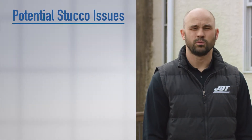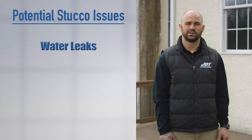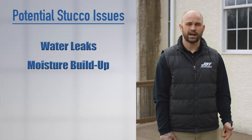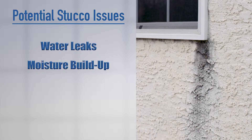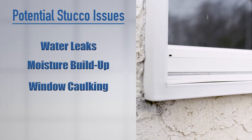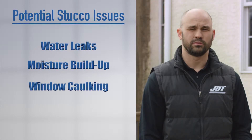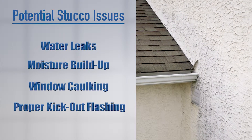Today we're going to talk about finding issues with your stucco. The first thing you want to look for is make sure you don't have any water leaks in the house — no water around the windows or doors. The second thing is any moisture buildup on the outside of the house. You're looking for black marks, staining, and water streaks on the outside of the home in the stucco. You also want to check the windows and make sure the caulk is in good shape, with no cracking or deterioration. We're also going to teach you how to find kick-out flashings and make sure they're installed properly.